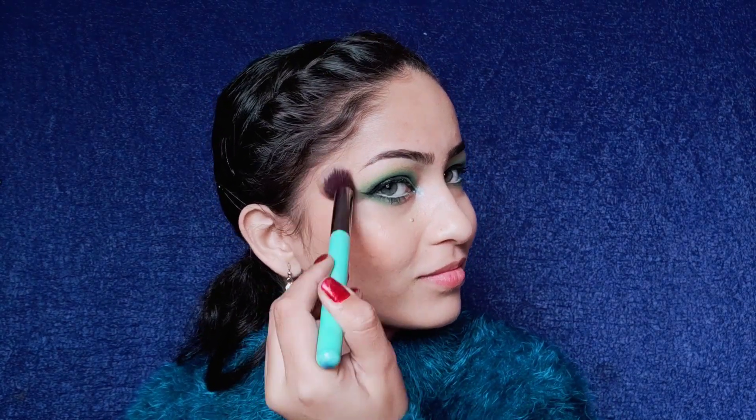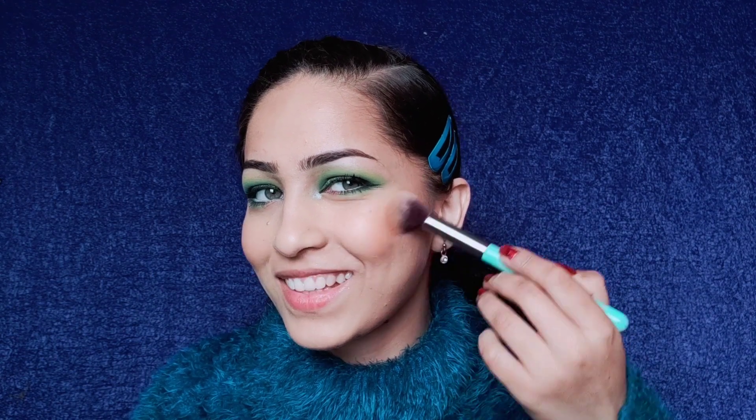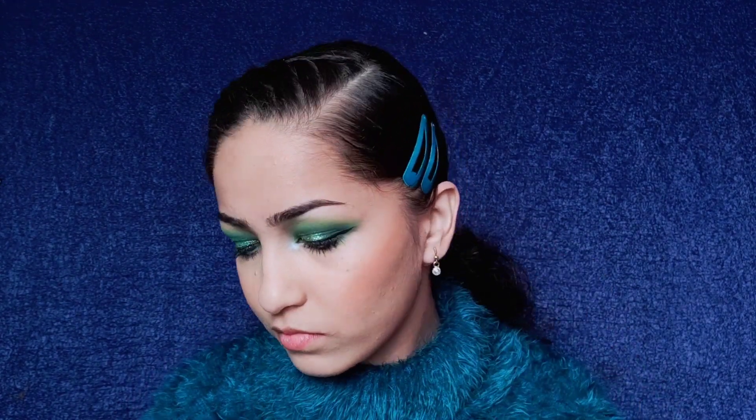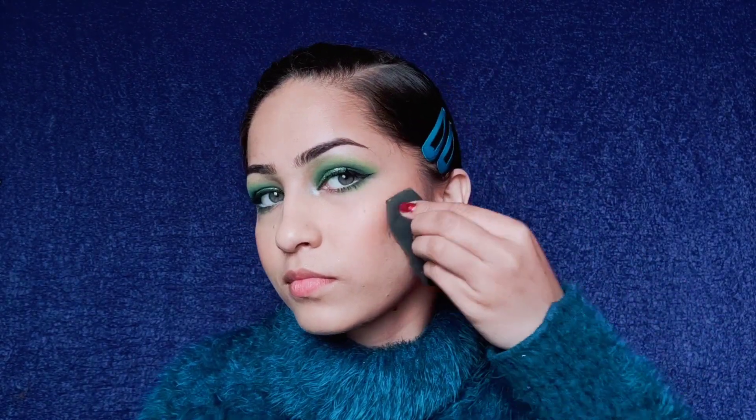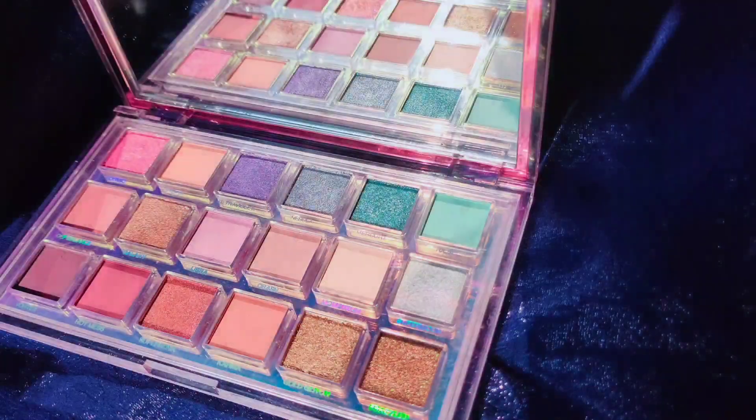Since I have done a heavy eye makeup, I don't want to make the rest of the face and lips too bold. That's why I chose this beautiful peachy orange shade for my blush. Now I'm using this Huda Beauty dupe eyeshadow to highlight the inner corners of my eyes and the high points of my face.